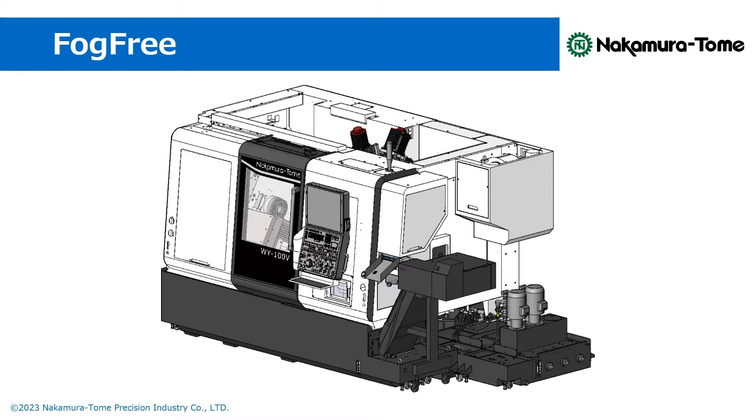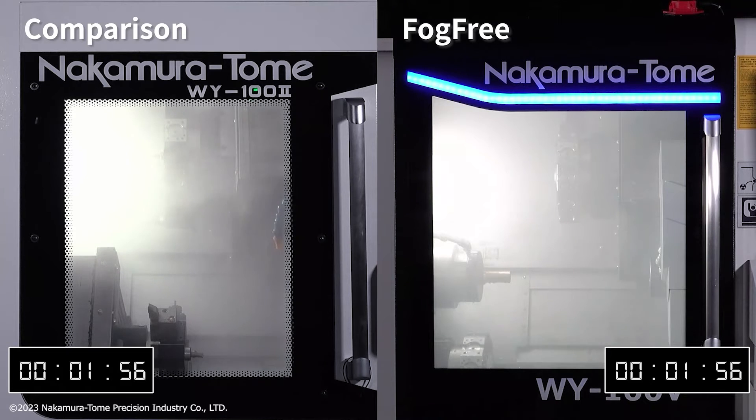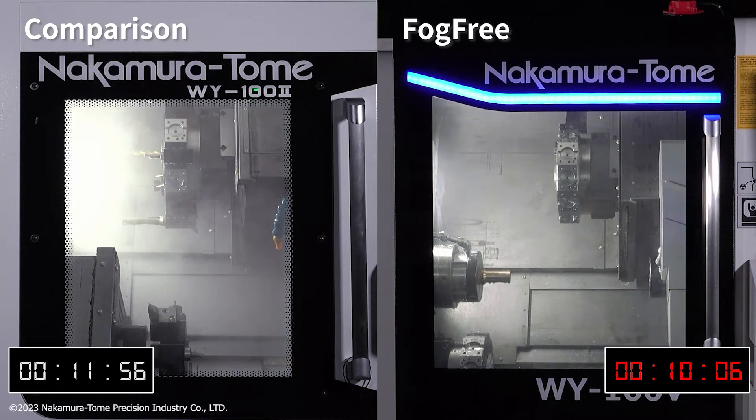The mist collector is placed within this box. Its ducts and holes run inside the machine, giving it a compact appearance. This video compares the suction power of a conventional mist collector and FOCFREE. FOCFREE has a higher suction power because it is mounted directly on the machine body, reducing pressure loss during mist collection.